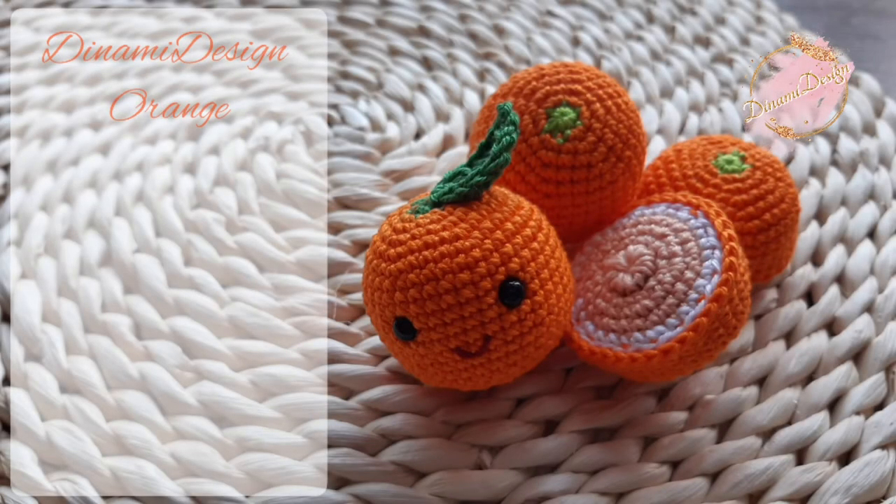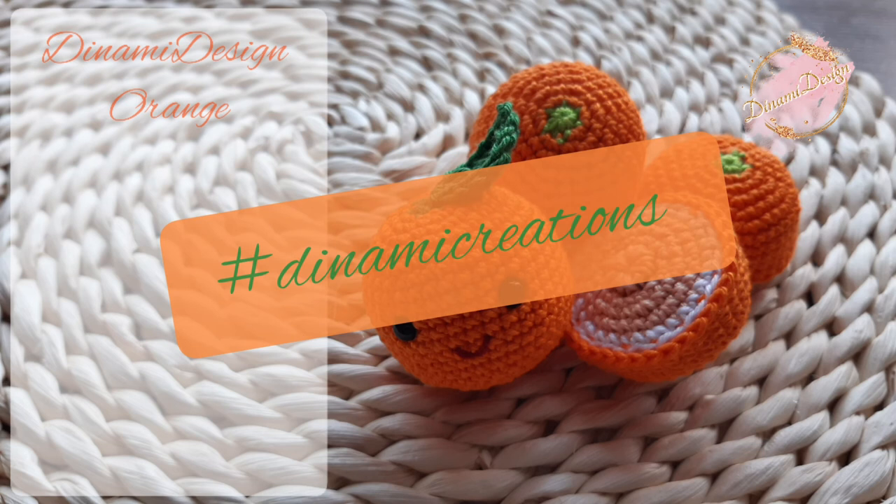I hope you enjoyed crocheting with me and you like your orange. The pattern is only for personal use. You can post your orange on any social media, but please don't forget to use hashtag Dina Creations. Thank you for crocheting with me. I hope I see you next week too. Have a lovely day. Bye!